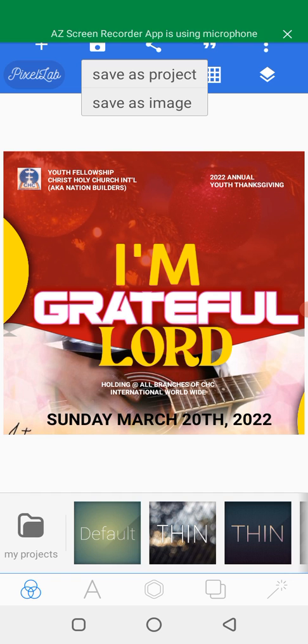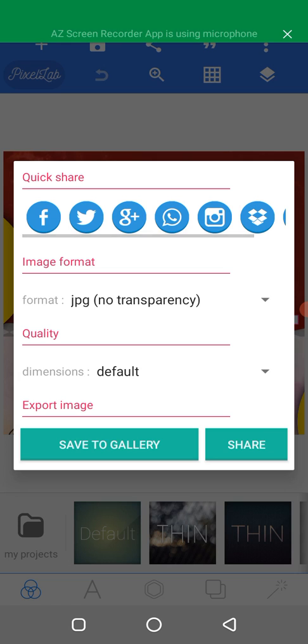You click here — this is 'Save as Image'. Click on it. Over here you will see image format, quality, and the export image option.